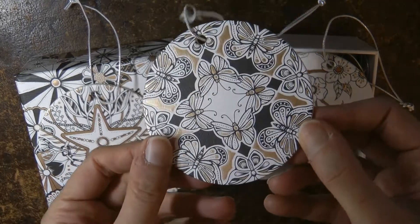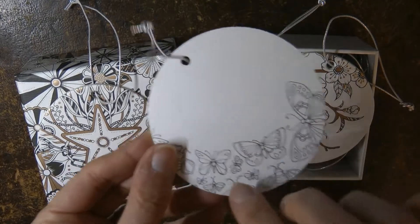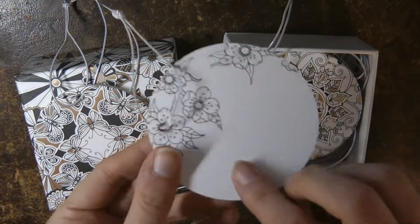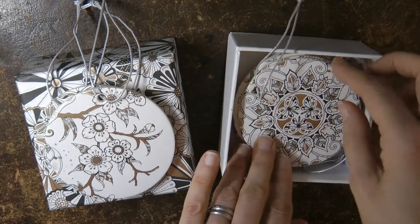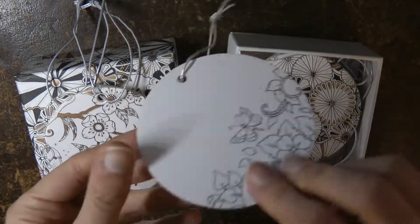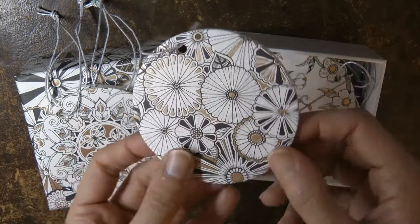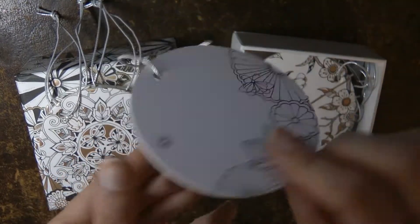This one is the lovely butterflies, and there's more butterflies on the back — there's plenty of space to write a little message. And some very pretty blossoms here, and again more blossoms on the back. This one we have butterflies and leaves, and a nice little butterfly design. And more flowers, and more flowers on the back.